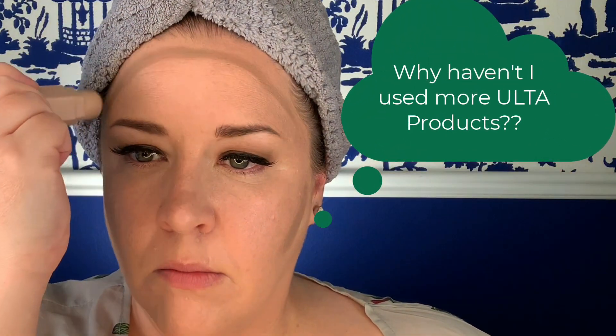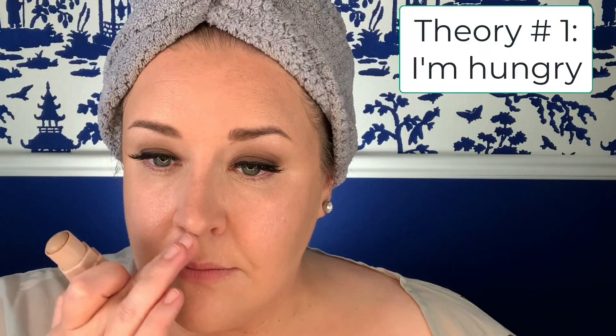I haven't used a lot of Ulta brand products, but the ones I've used have been really good, so I was trying to figure out why I haven't used more of them. I have a couple of theories. In my Ulta store, the Ulta brand products are at the end, right before you line up to make your purchases. And honestly, by the time I get to that line, I've been in there maybe an hour, I have 50 swatches on my arm, and I just want to go get a snack.